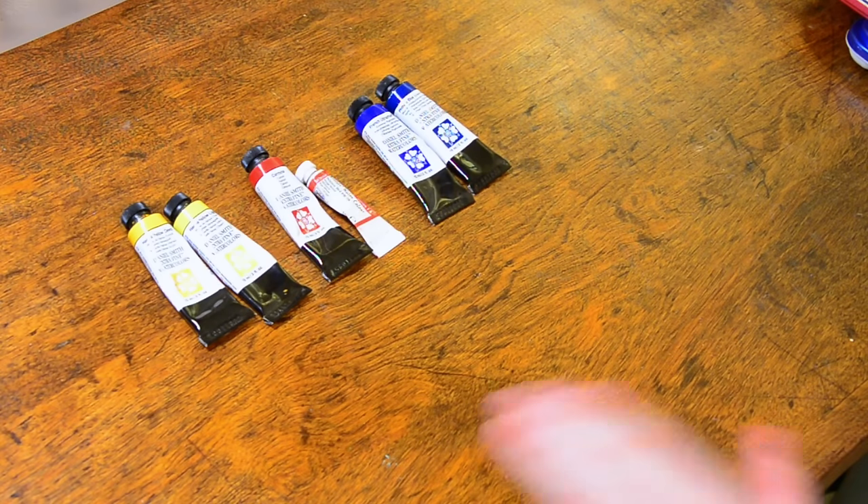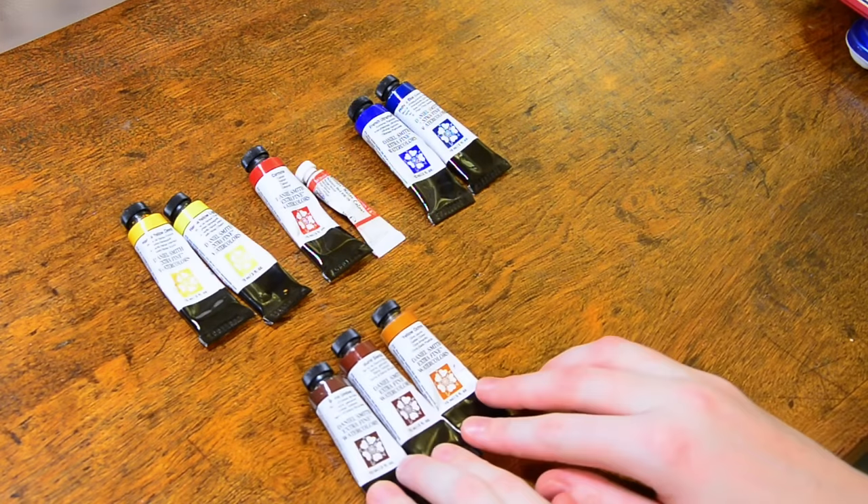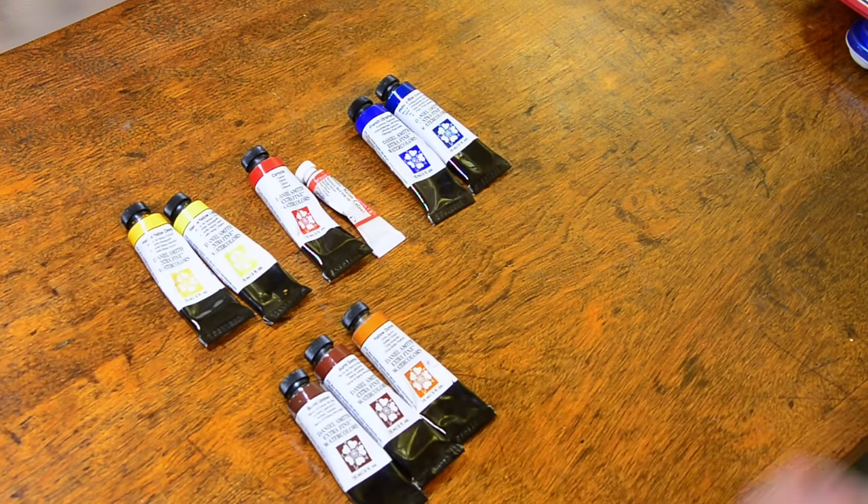That's kind of the foundation of where my palette started. I also started with three earth colors: yellow ochre, burnt sienna, and burnt umber. Those colors have done me well for the last year. I'm a wildlife and animal painter, so I have different needs than say a floral watercolorist or a landscape artist. I use these a lot when I'm mixing different colors to get the ranges that I need.